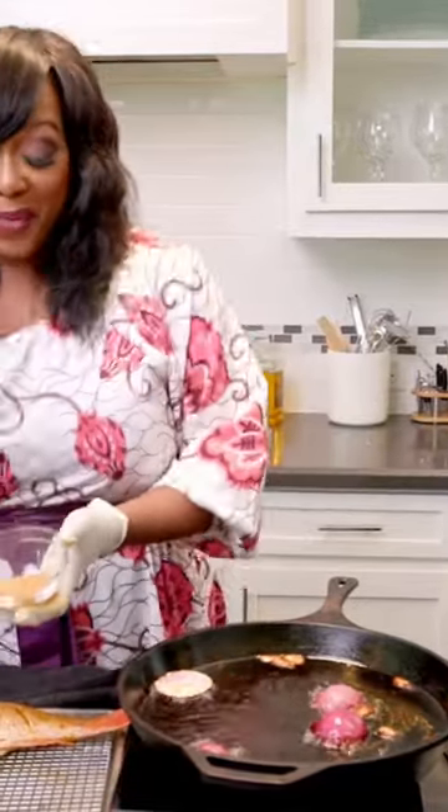But back to the seasoning. A dab of Julia. I got some curry, some thyme, and I have a little bit of chicken bouillon in there as well.